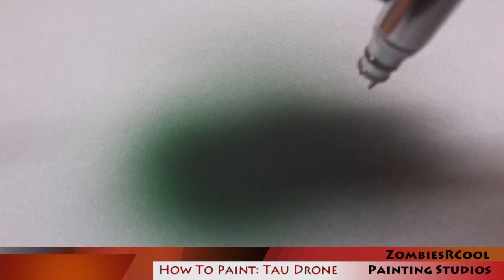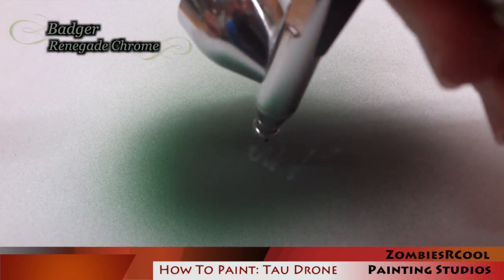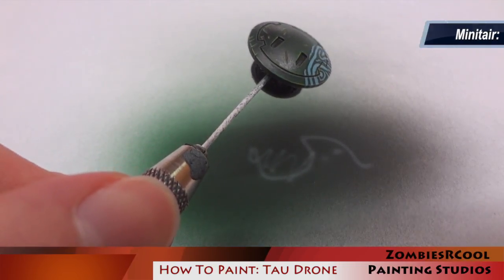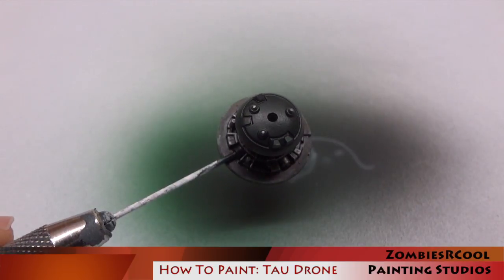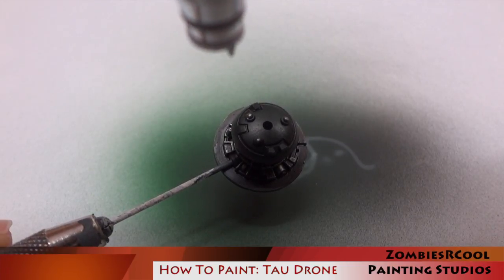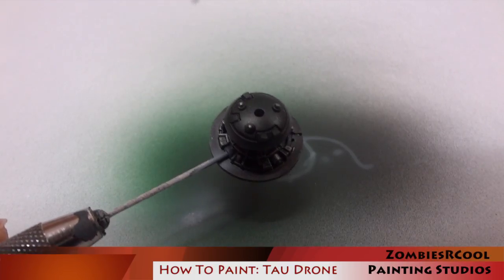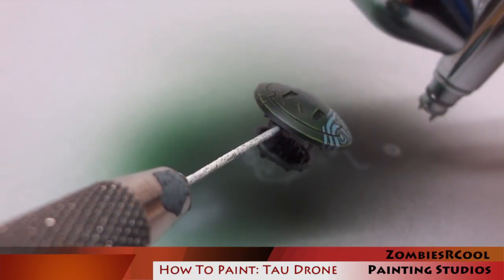Now I'm going to do some OSL effects on this model. I start off with Minotair Skull White thinned out a little with water so it goes nicely through the airbrush and I can get nice fine lines — lowering the PSI down as well. I apply this to the areas where I want the glowing effect to be, and then go back in using either thinned-out acrylic paint or ghost tints, applying multiple layers of different tones to achieve an interesting lighting effect, which is what I did here with the laser.